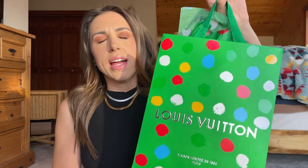I didn't necessarily feel like I needed to get something from this collection, or that I was super passionate about any of the pieces. But it is special when Louis Vuitton does collaborations with artists, and since this is the second time they've done it with her, I thought it'd be fun to get one small thing I could easily incorporate into my wardrobe and style.